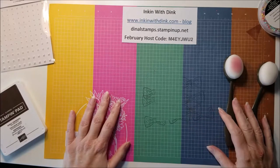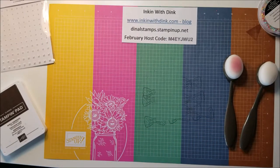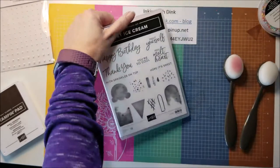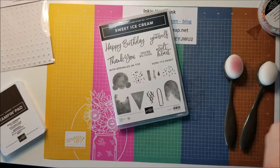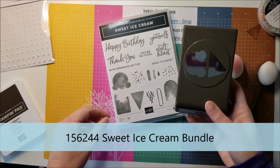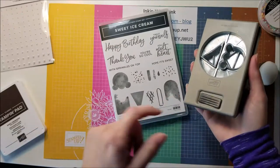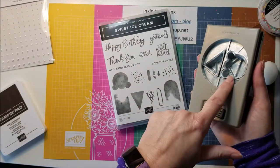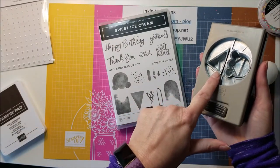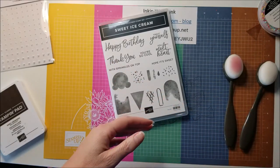Hello Stampers, I'm Dina Lanzendorf at Ink and with Dink and welcome to my video. This week for my videos and my Facebook Live, I am focusing on the Sweet Ice Cream Bundle. It includes not only this fabulous stamp set, but also this coordinating punch. Love the punch. Let me turn it this way so you can see exactly what it is — it cuts out the ice cream and then the cone shape. So it's really a fun bundle, super fun to play with.